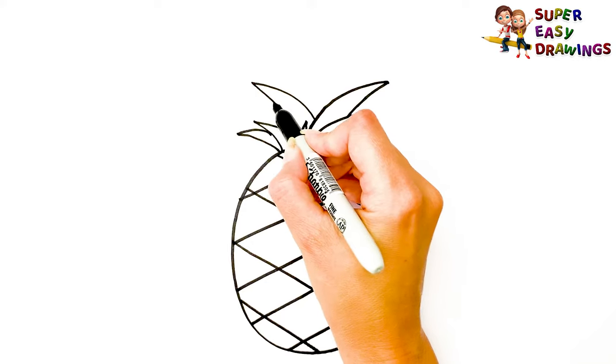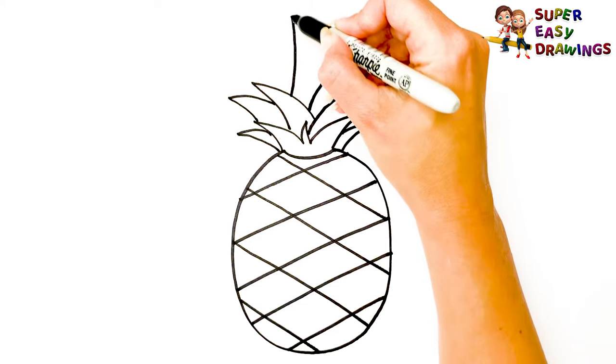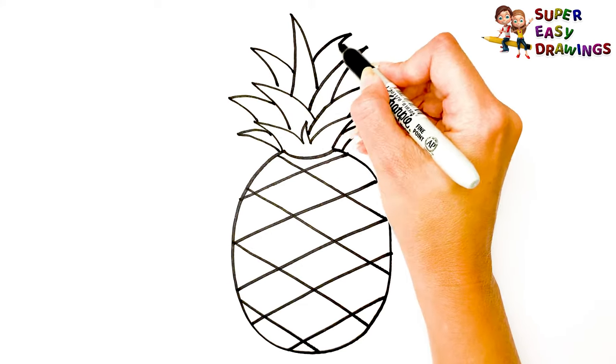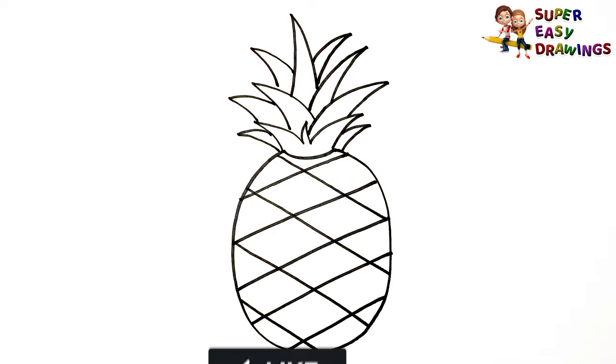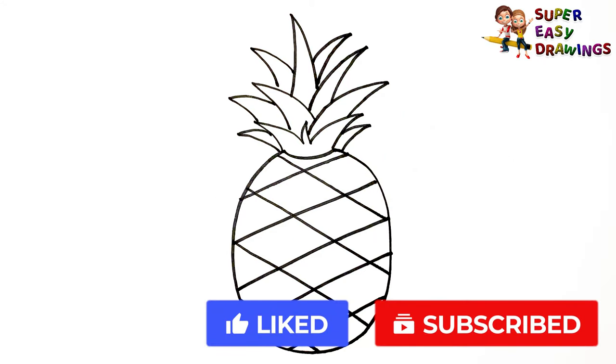I'm going to show you how to draw a pineapple. If you like this video, do not hesitate to like it and subscribe to the channel. See you in the next video!